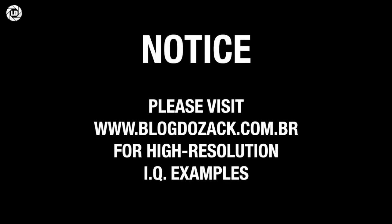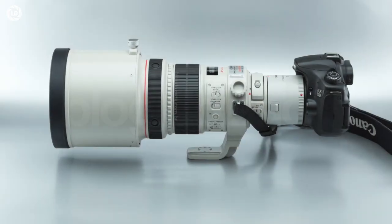One note before we start: I highly recommend accessing the article on this extender for full-resolution links to these images, as YouTube compression cannot fully handle these fine details.